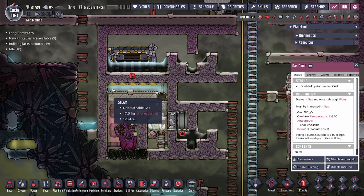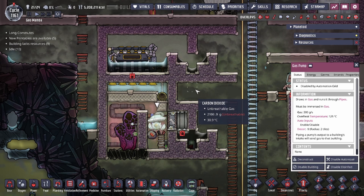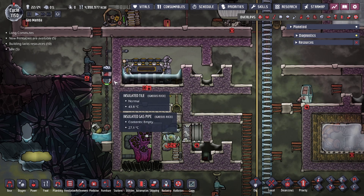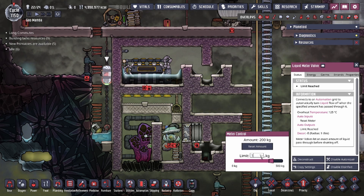If you guys are having issues filling out the exact amount of water, we'll show you how. The easiest way to get the exact amount of water inside your steam turbine room is going to be using the liquid meter valve. You can set the exact amount — our target is going to be 122.5 kilograms.